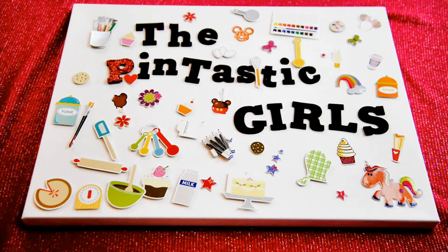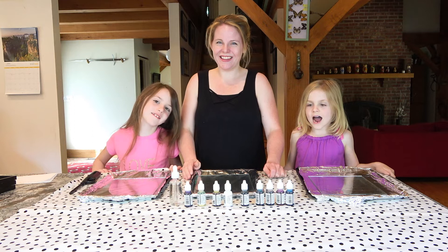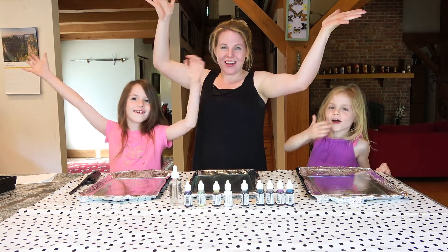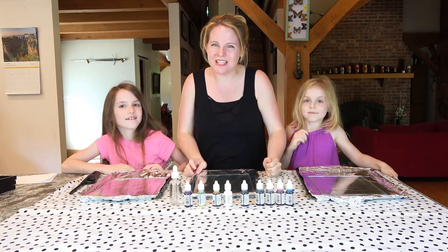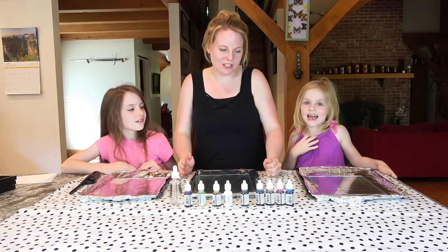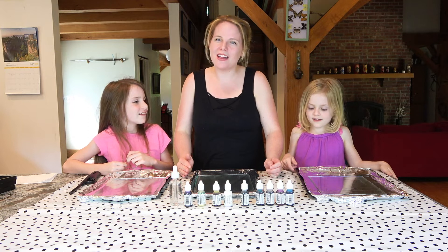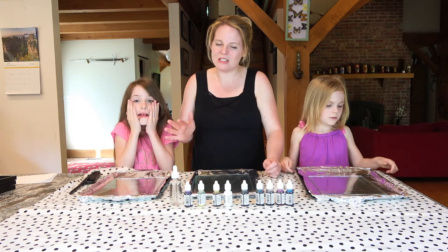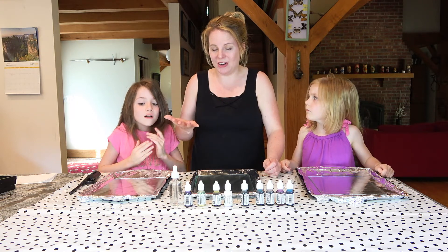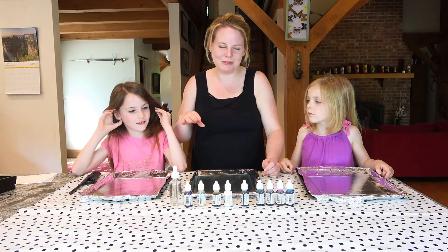Hi, I'm Bethany, I'm Abigail, and we're the Fantastic Girls! Welcome to the Fantastic Girls. As you can see, we are missing one Fantastic Girl today — not Rosie, it's Holly. Today we're doing something that can be a little bit dangerous: we're working with ink and fire, so we thought maybe a two-year-old might not be good in this mix.